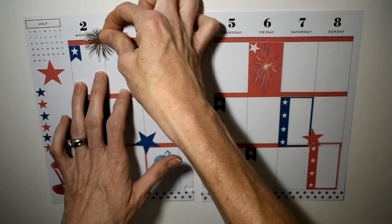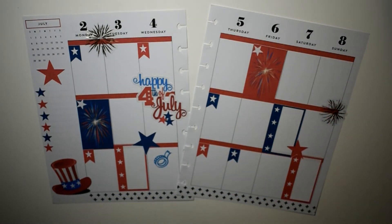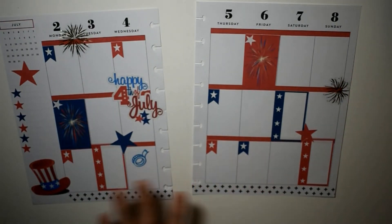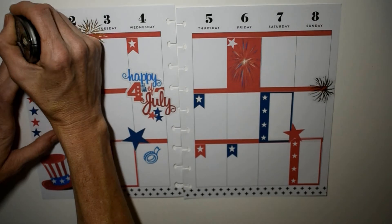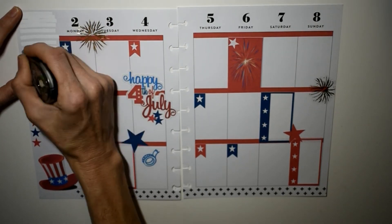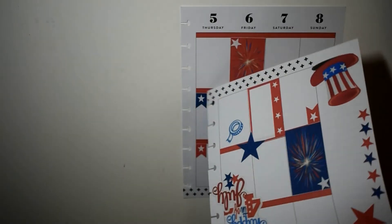These fireworks came out of the seasonal sticker book — or the Happy Memory Keeping book, I can't quite remember, but one of those two. I showed you at the beginning how cute they are — they really add that pop of gold. So I'm going to wipe out the calendar at the top, and even though it might not look the prettiest, I wanted fireworks up there, and we're just going to put it up there like that.